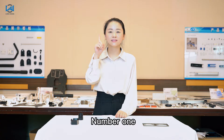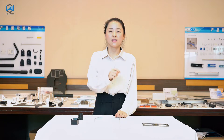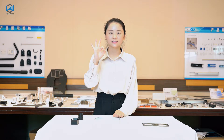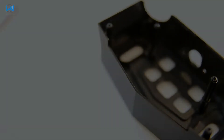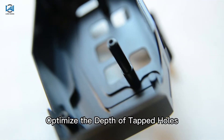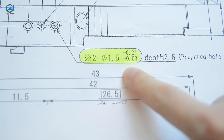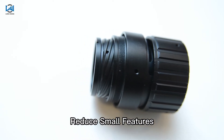1. Reduce internal corners. 2. Avoid deep cavities. 3. Increase the thickness of thin walls. 4. Optimize the depth of tapped holes. 5. Limited use of tight tolerances. 6. Reduce small features.